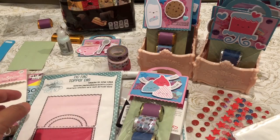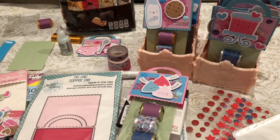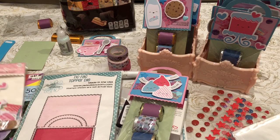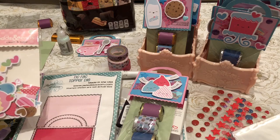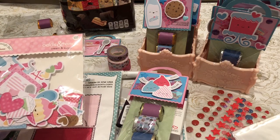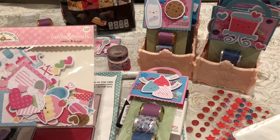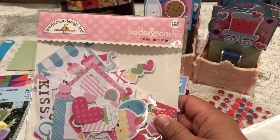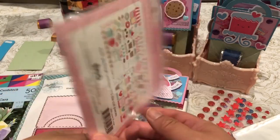I'm going to a coffee and sweets themed meetup tomorrow and I wanted to do this video tonight on Saturday so that I can upload it right as I leave, scheduled to drive out to my meetup. I also used the Doodle Bug Design Odds and Ends Cream and Sugar Collection.